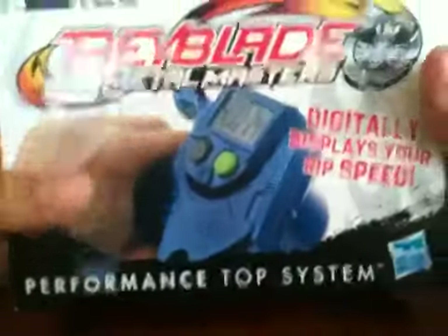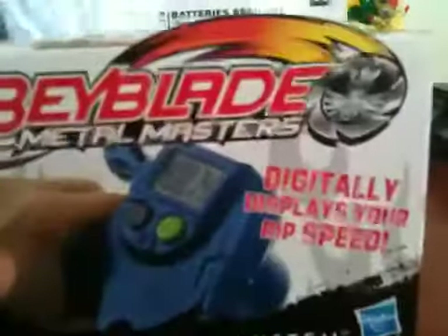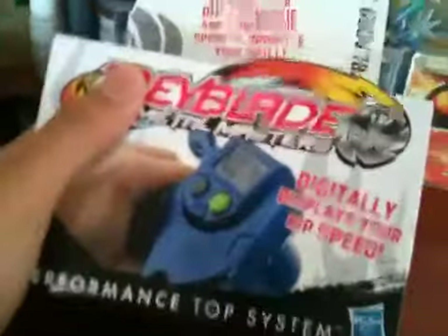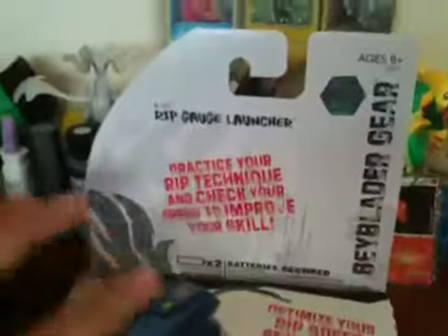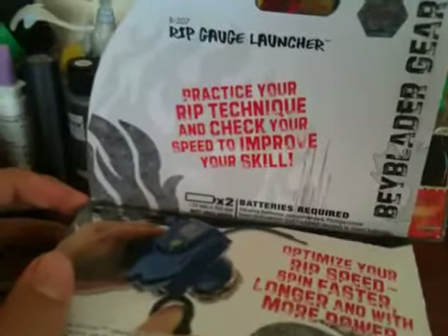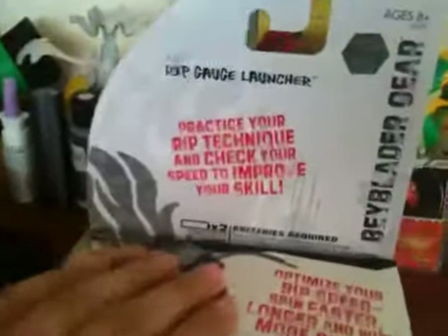So today I'll be unboxing the — I can't pronounce it — Ripcord Garage Launcher. I got this from Target for $16.99. I am the first on YouTube to unbox this — last time I checked for a video of this was about 3 hours ago, so I might be wrong. I just came home from Target.